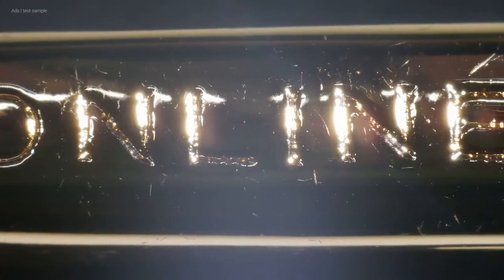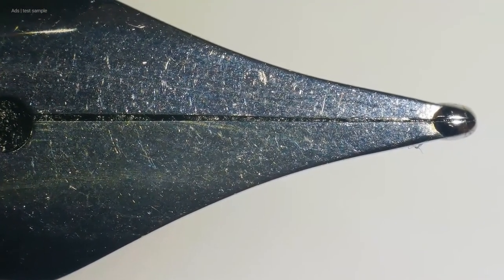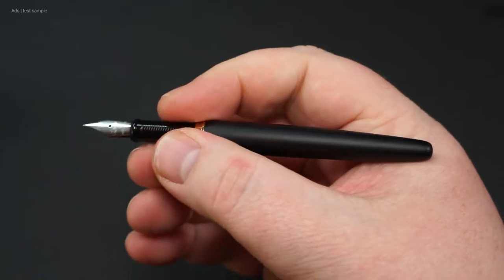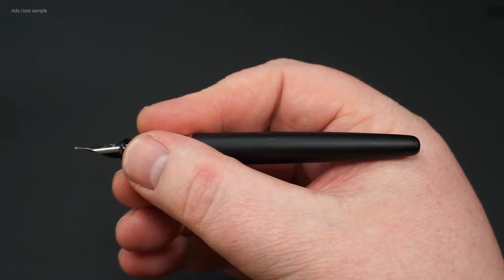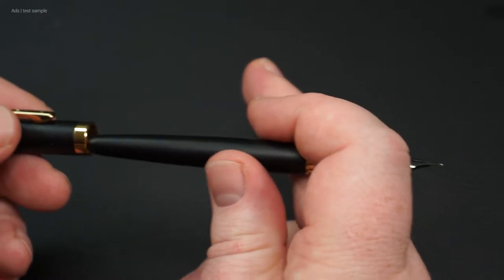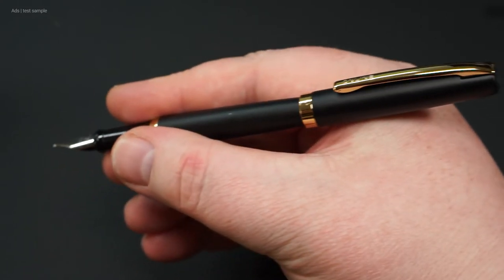Looking at a few more details closely: the clip has the Online lettering embossed on it. The Online typical plain nib is well made, as you can see from both sides. The grooved grip section surface is pleasant to grip and clearly ensures that you don't slip — so maybe something for people who don't normally like a metal grip section. Lengthwise, the pen is good, and it feels balanced in the hand.